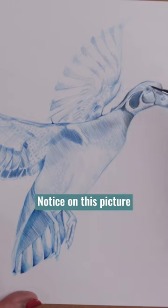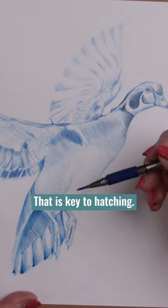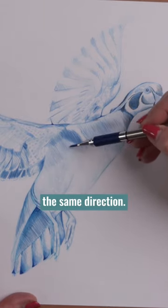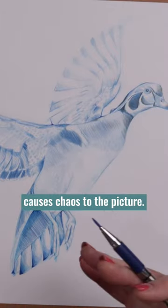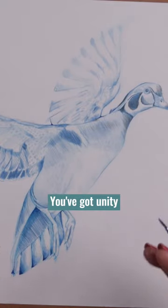Notice on this picture that all of the lines are going the same direction — that is key to hatching. You want to make sure all your lines are going the same direction. If you did some this way and then turned this way, it causes chaos to the picture. If you make them all go the same direction, you've got unity in your picture.